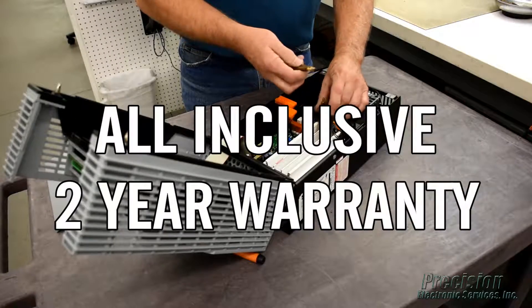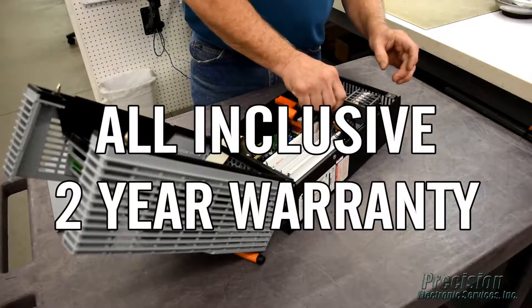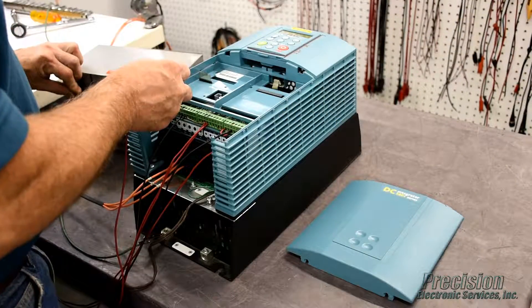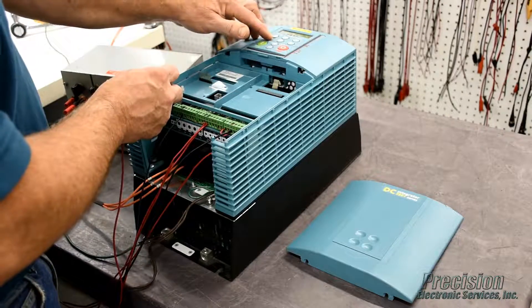This attention to detail allows us to provide an all-inclusive warranty that covers the entire unit, not just what's repaired. After reassembly, power is applied to the drive and all power supplies, inputs and outputs are tested along with the keypad and other functions.